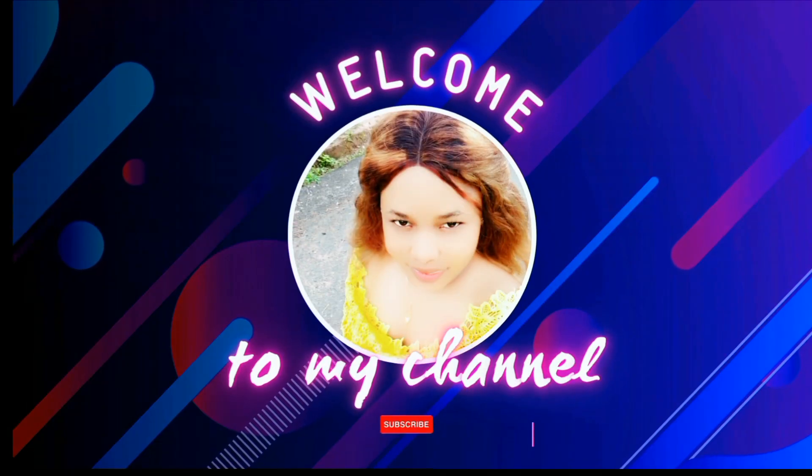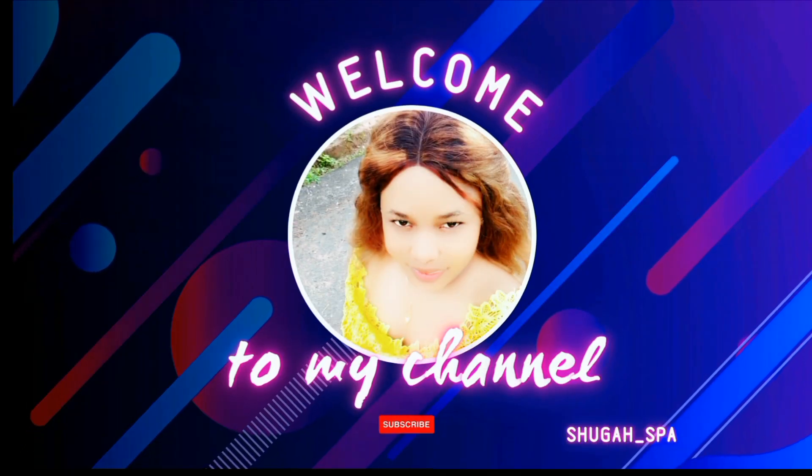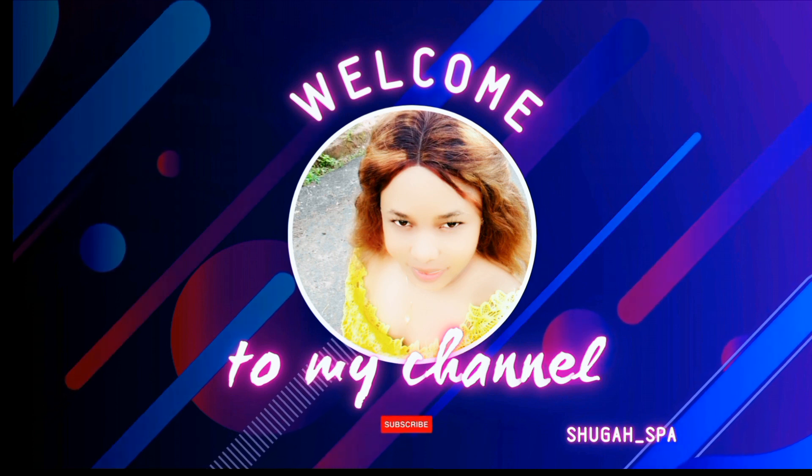Welcome to Sugar Spa. I'll be talking about your beauty, your skincare, and your lifestyle. In today's video, I'll be making a review on Soft Flour Cream, so let's dive into today's business.